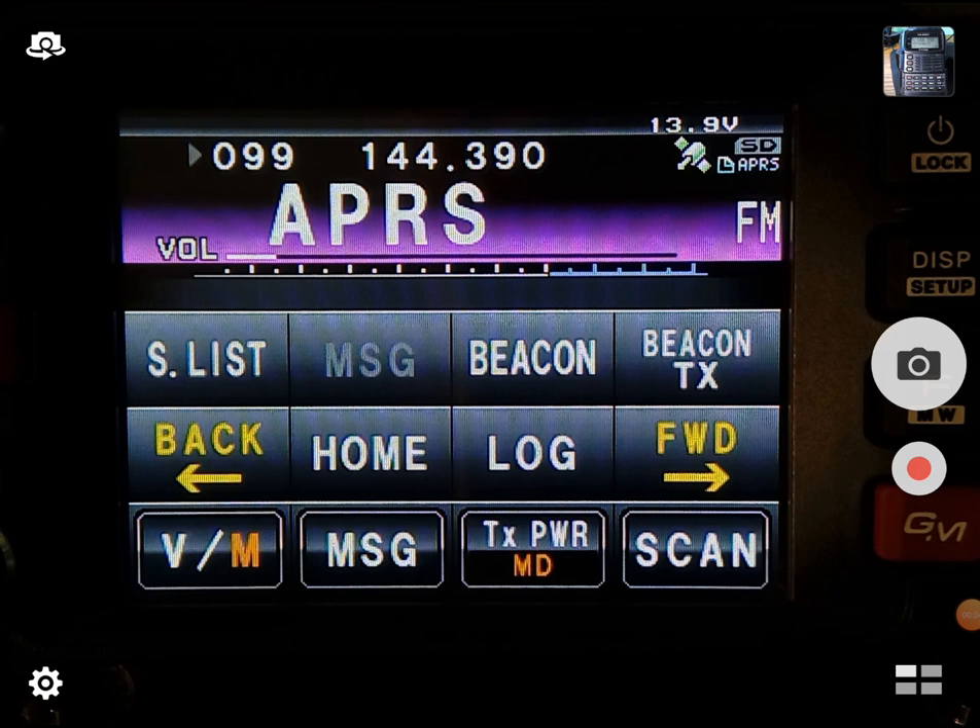Hello, KM6LYW radio viewers. We're at the VHF desk today, and we've tuned to 144.390. That means we're messing with APRS.